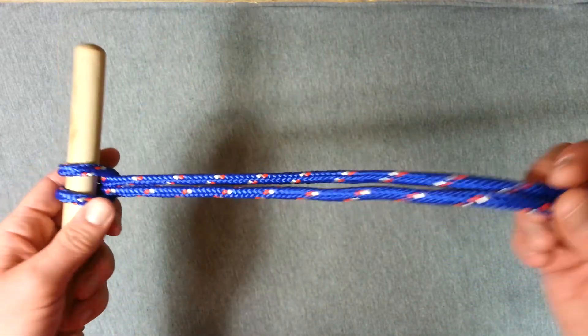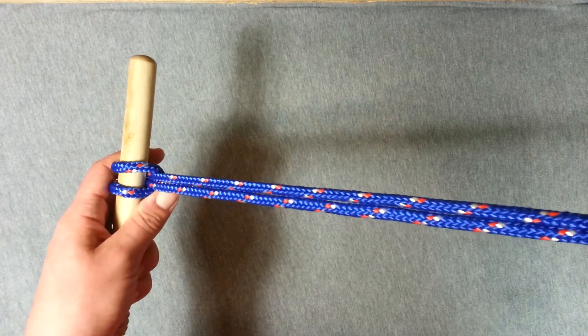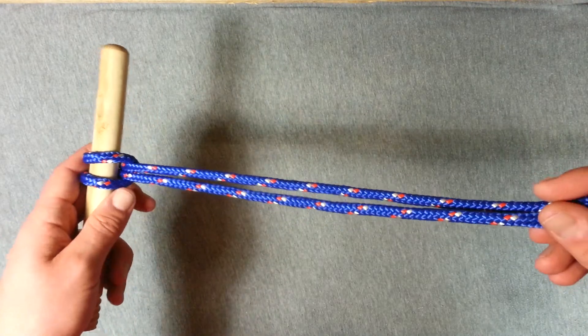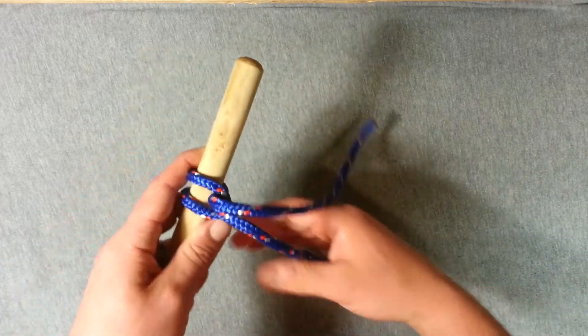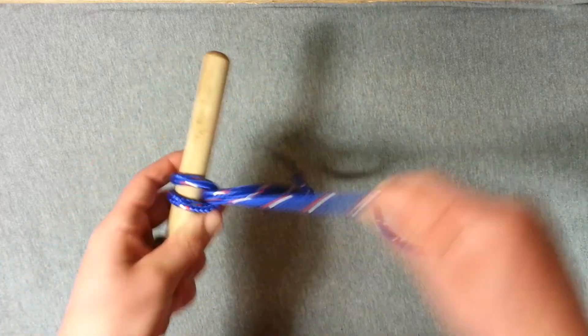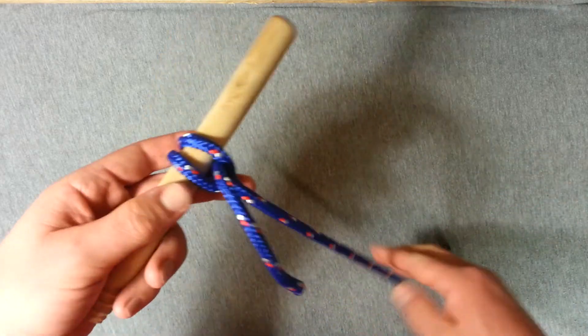It's a really strong hitch provided you have an equal force pulling on both of your working ends, or these are both tethered to something. If they're not both tethered you'll find that the cow's hitch can tend to pull out — if we waggle on this end here you can see the other one quite easily begins to feed through and eventually would pull out.